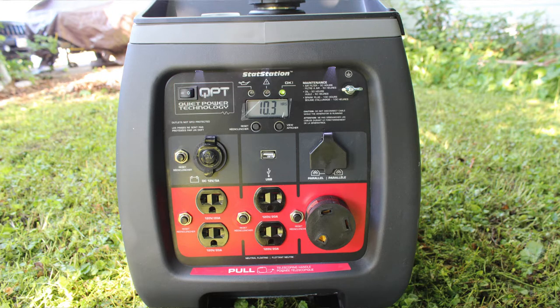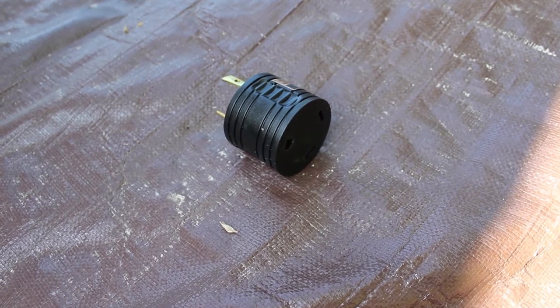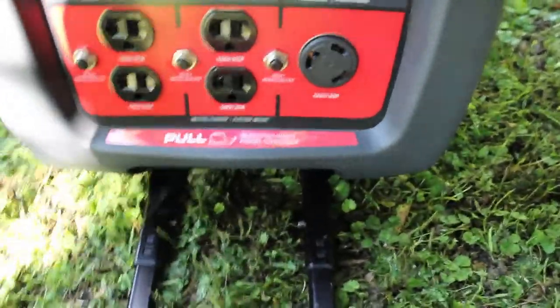Something cool about this unit is it's got a built-in USB port right in the front. The one little drawback is you need a small adapter to hook it to an RV, which is the way I plan on using it most of the time. You just take that little adapter and plug it straight into the generator.